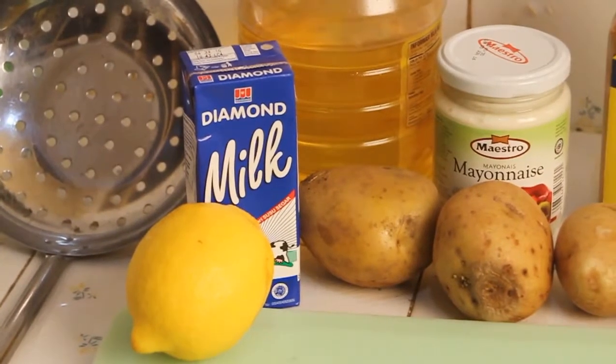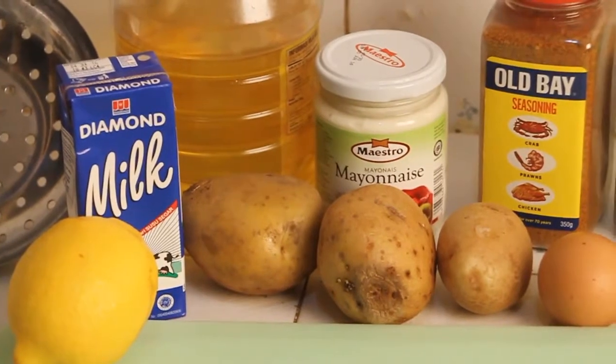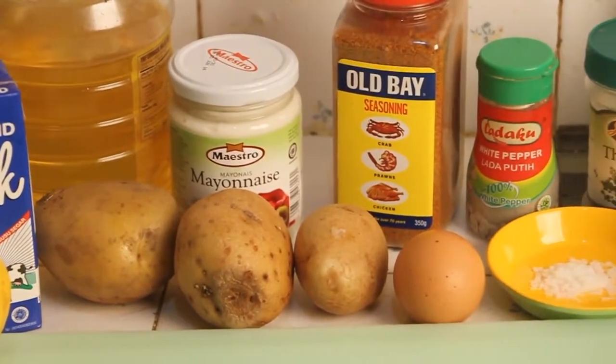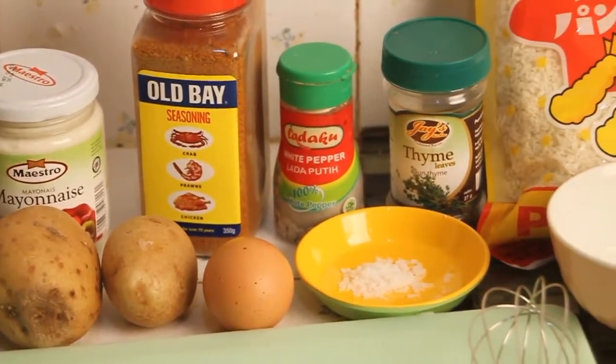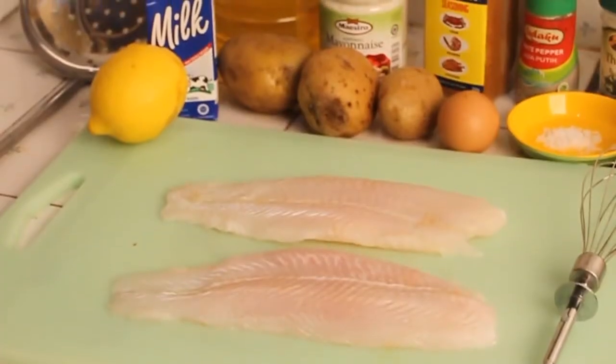What you need is lemon, 100ml of milk, vegetable oil, any kind of potato, Old Bay seasoning — this one is optional — egg white, pepper, salt, thyme, breadcrumb, all-purpose flour, and of course fish.